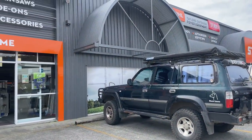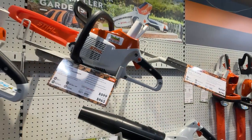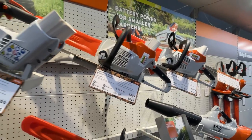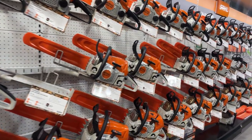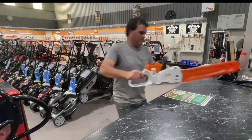I picked this chainsaw up from Taylor's Power Outdoor Equipment at Warners Bay. They have a great range of power saws in there, both electric and petrol, a full range of whipper snippers and mowers as well. I recommend if you're looking for something, get in there and have a chat to them — they were very, very helpful.